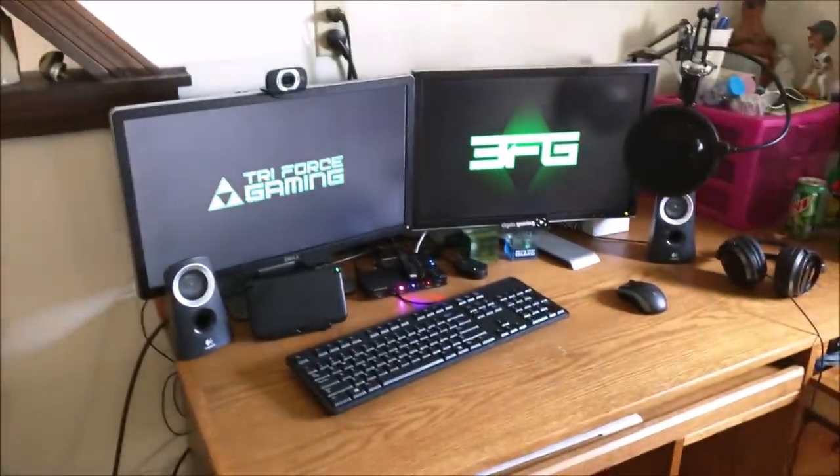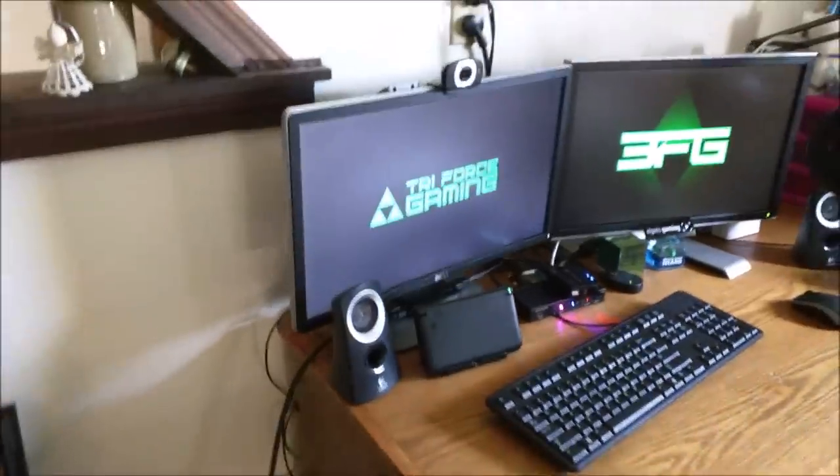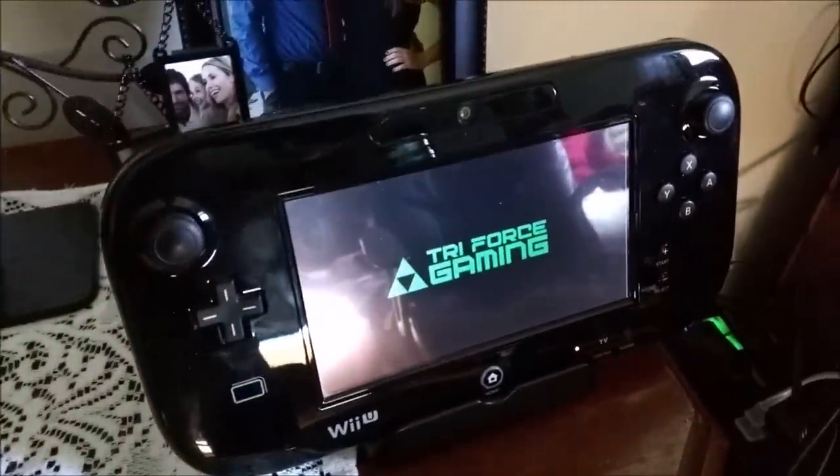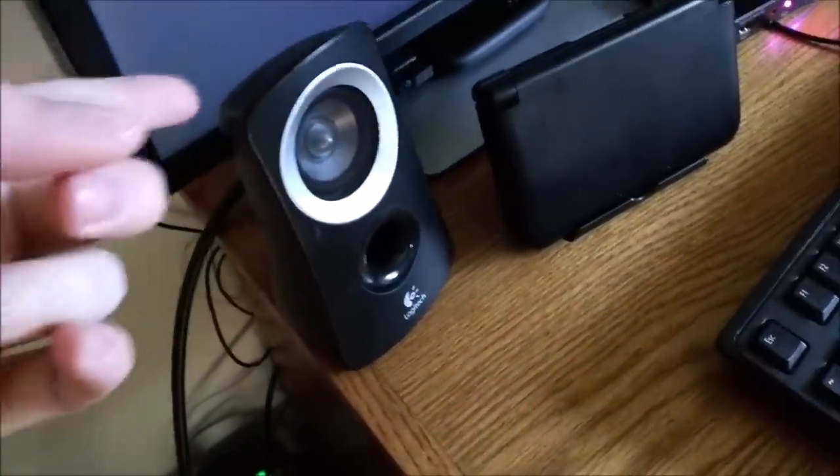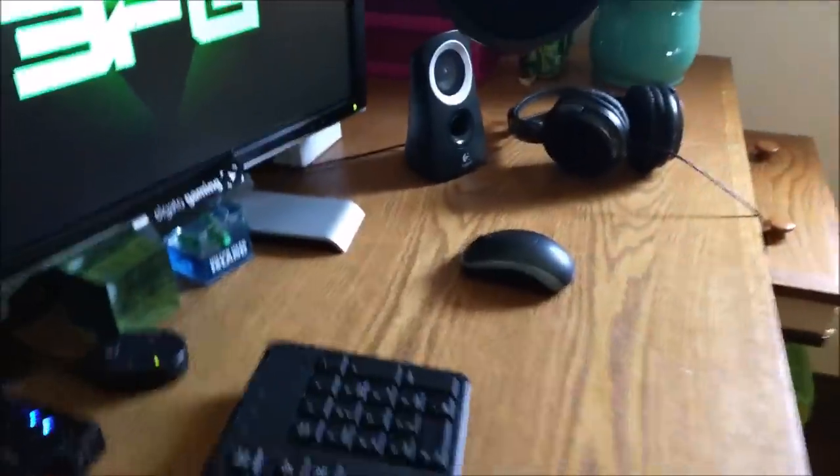Let me take you one by one on these things. We've got the Wii U gamepad, obviously repping Triforce Gaming because it knows what's good. We got some cords down there. These are some Logitech speakers that I picked up a long time ago. There's the other one — it's got a bass somewhere, the bass is down there actually. Cheap little speakers. I use them mainly for stereo sound on my computer.